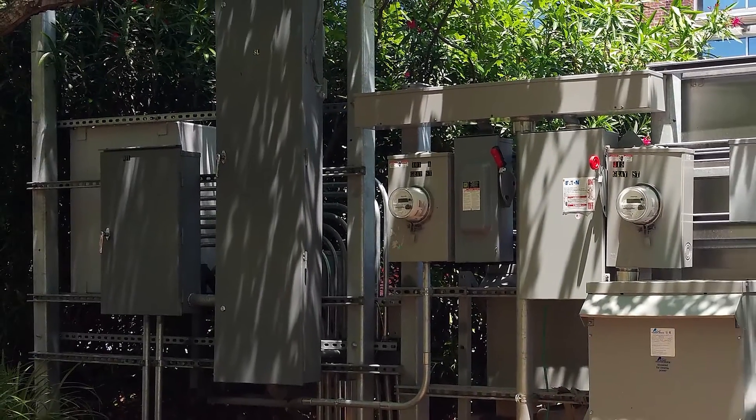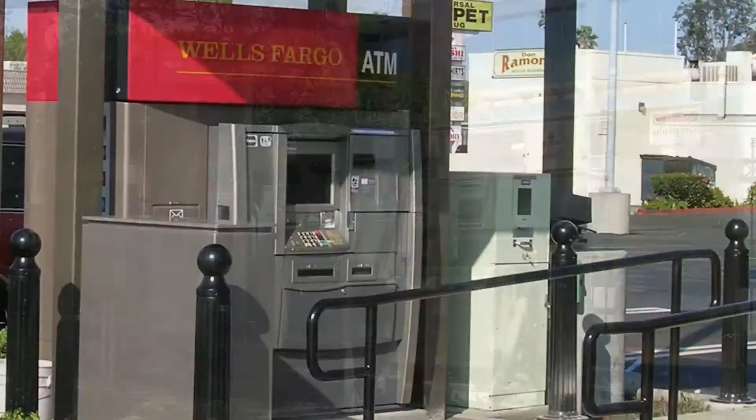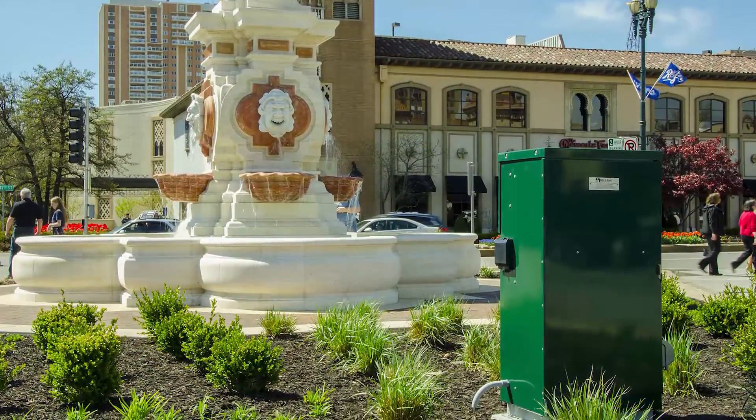Why ruin beautifully landscaped scenery with a big, unsightly strut farm? Milbank commercial pedestals have a compact footprint and blend in with their surroundings, keeping things looking nice and tidy.